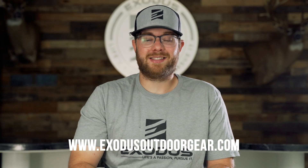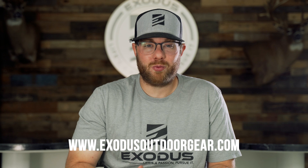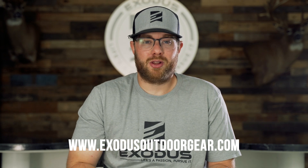At the end of the day, arrow options are seemingly endless, but I promise you this — nobody is building your arrows with more care and more precise craftsmanship than the team here at Exodus. If the Exodus NIS sounds like the hunting arrow that you've been waiting for, click the link below to learn more.